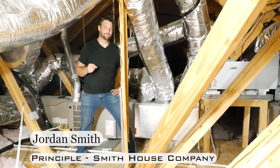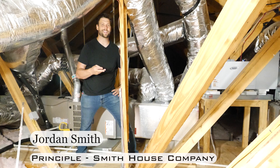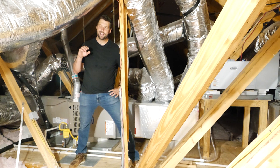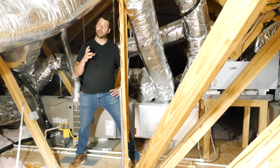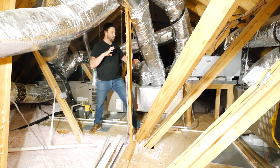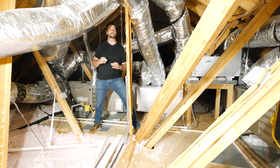Howdy, y'all. It's Jordan Smith. I'm a design builder with Smith House Company, where we believe houses should be beautiful, functional, resilient, and healthy. Today I'm in a house that I did not build. It's a spec house in a very nice part of Austin. It has flex duct ran for all of the ACs. And if you've seen some of my past videos, you know that I think that flex duct, when installed correctly, is a fantastic product — it will work fine.